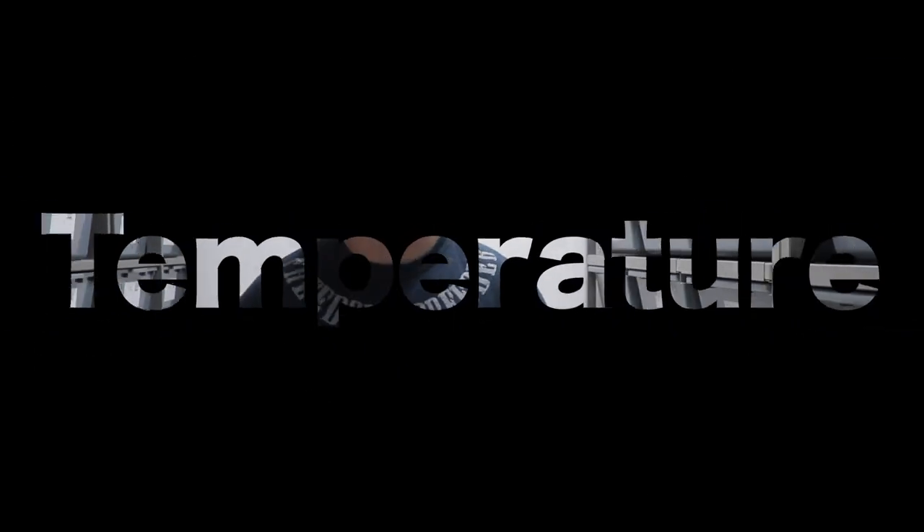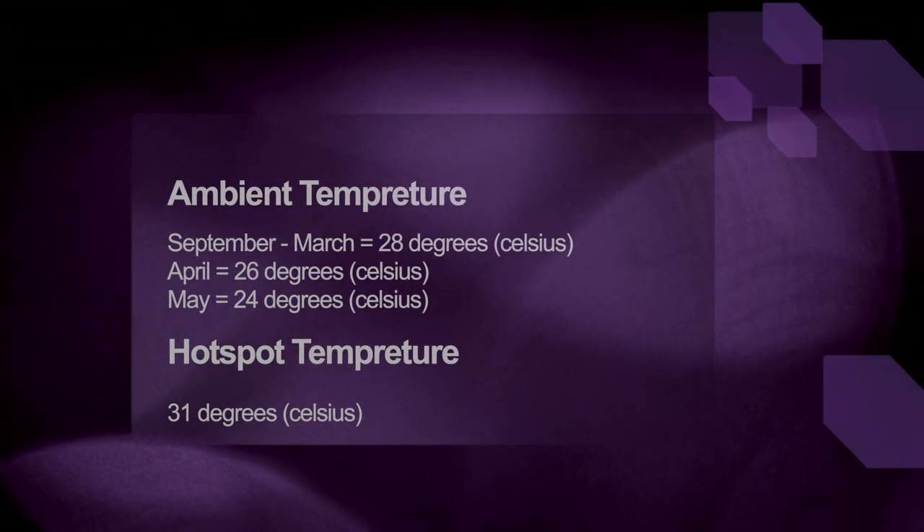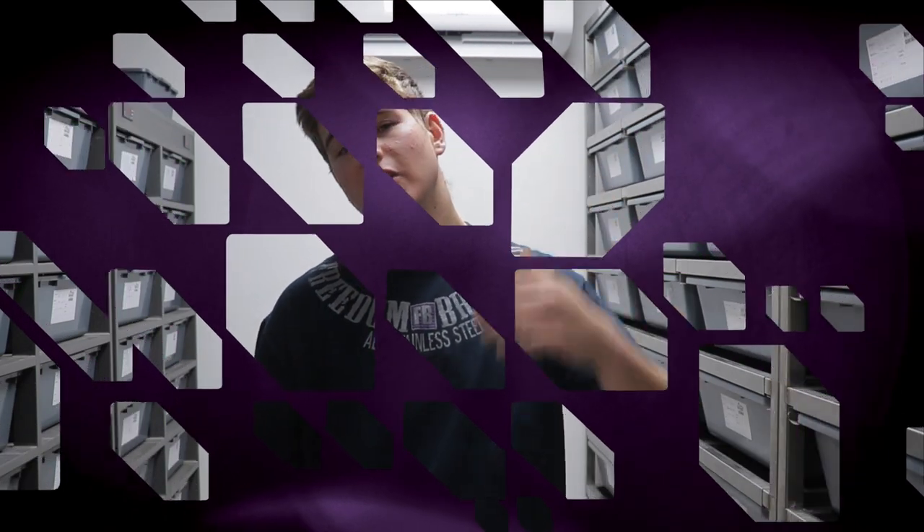On to temperature — one of the biggest factors when breeding ball pythons. Initially I was dropping hot spot temperatures, but over the years I've found it more beneficial for the animals to drop the ambient room temperature instead. During non-breeding months (September through April) I run my ambient temperature at 28°C. At the start of April I drop it from 28°C to 26°C, then at the start of May I drop it further from 26°C to 24°C. I've seen the number of females that successfully lay clutches increase significantly with this method.